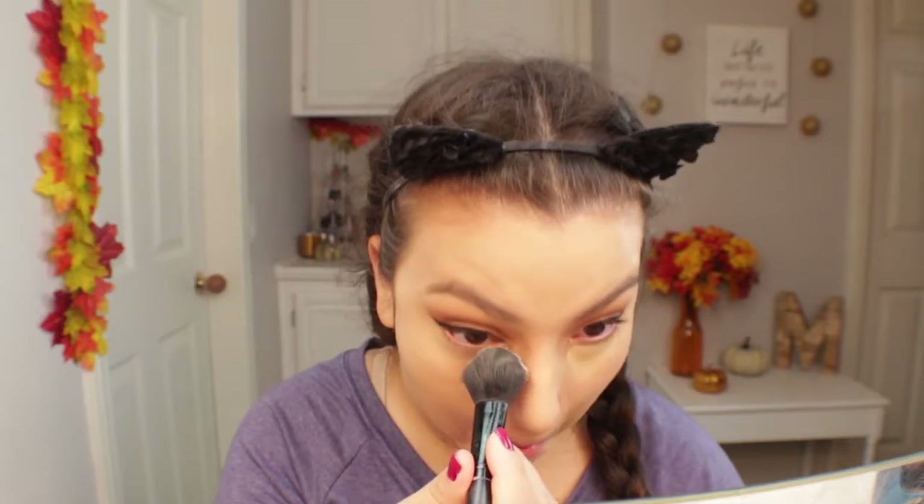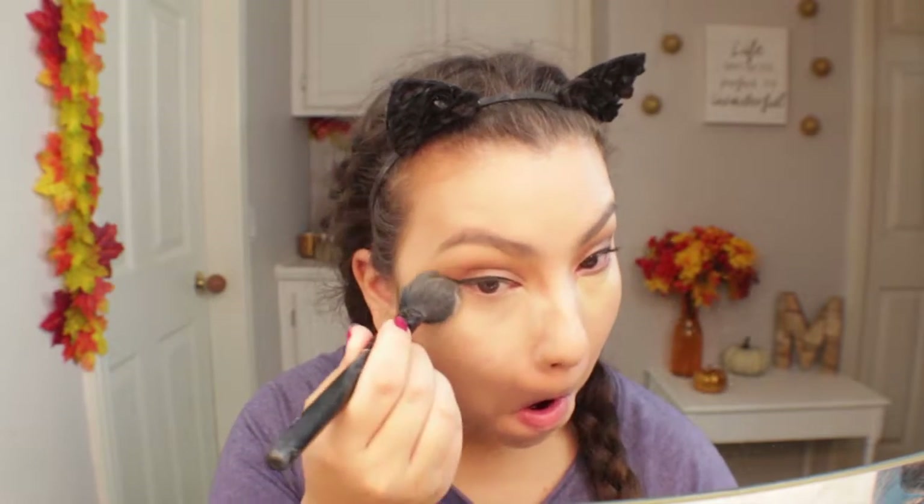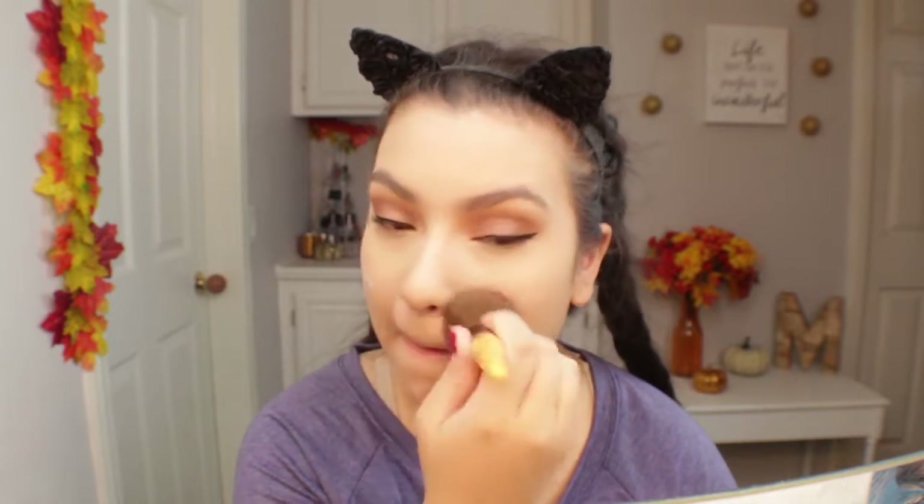Now I'm going to set my under eyes with my favorite translucent powder, the Airspun Loose Face Powder, and I'm also going to set the rest of my face with this very lightly. It is winter time so I don't want to be super dry, but I also want my skin to be matte, so I'm lightly setting the rest of my face.